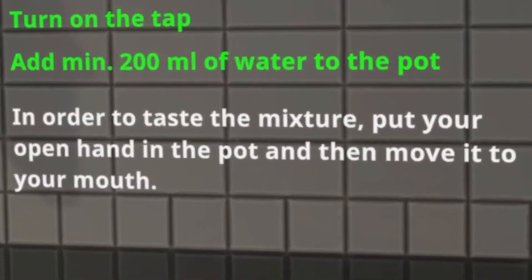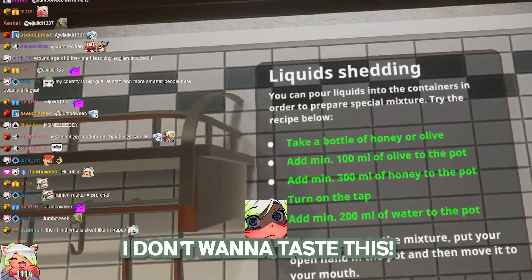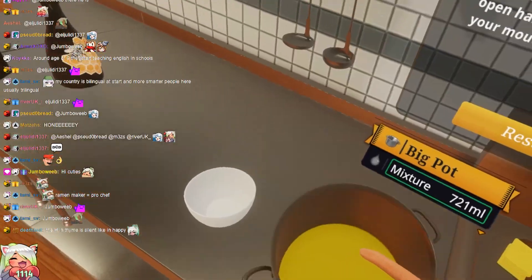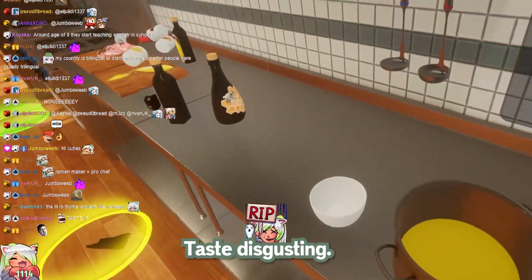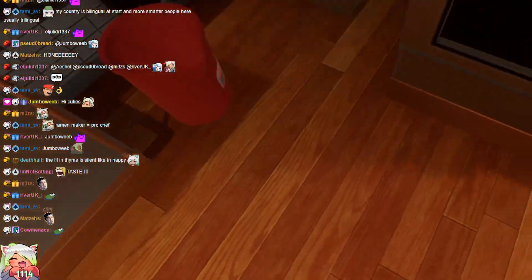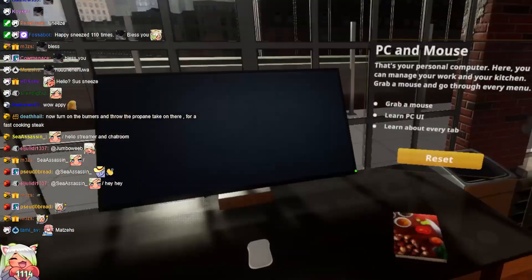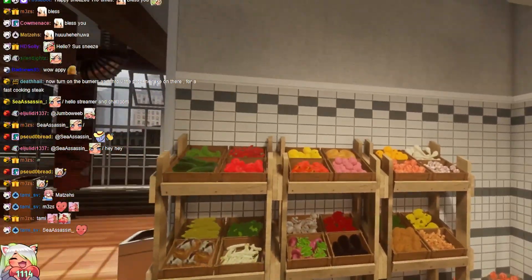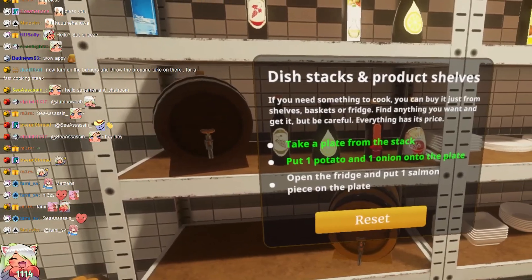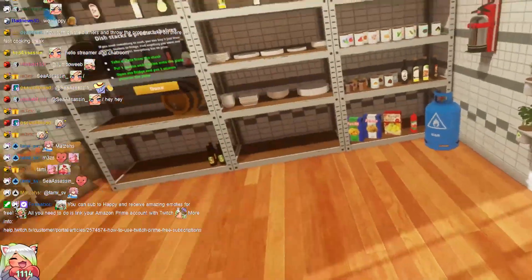In order to taste the mixture, put your hand in the pot and then move it to your mouth. Well, I don't want to taste this. Tastes disgusting. Now turn on the burners and throw the propane for fast-cooking steak. Take a plate from the stack. Put one potato and one onion on the plate. Open the fridge and put one salmon piece. Okay, perfect.